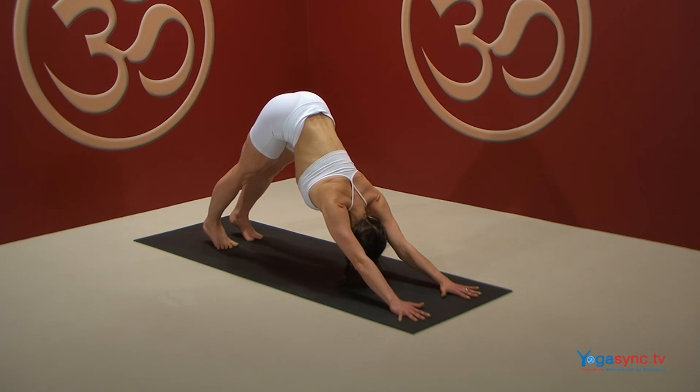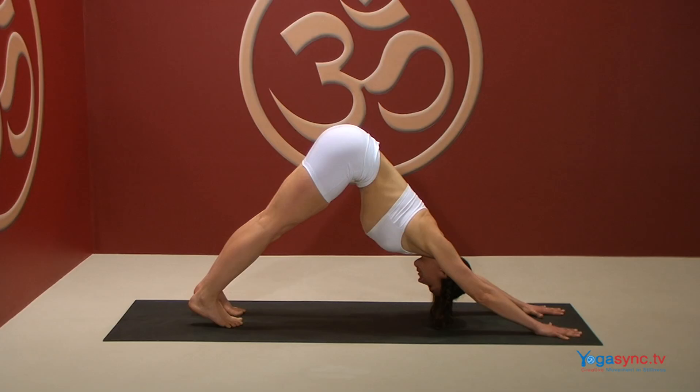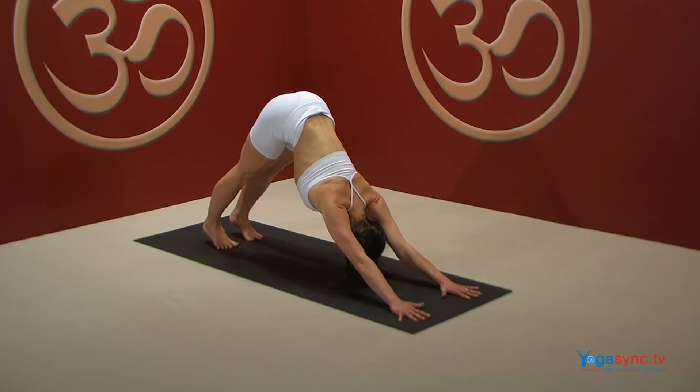Turn your ischium bones upward and spread your buttocks sideways away from one another. Move your pelvis into a dog-tilt position and press the top of your thighs firmly onto your femur bones, creating length and spaciousness in the spine.